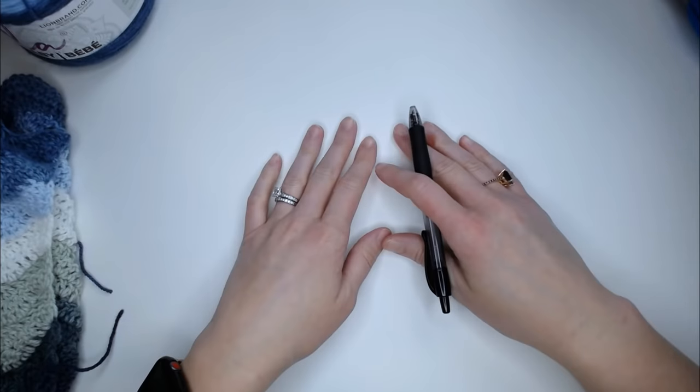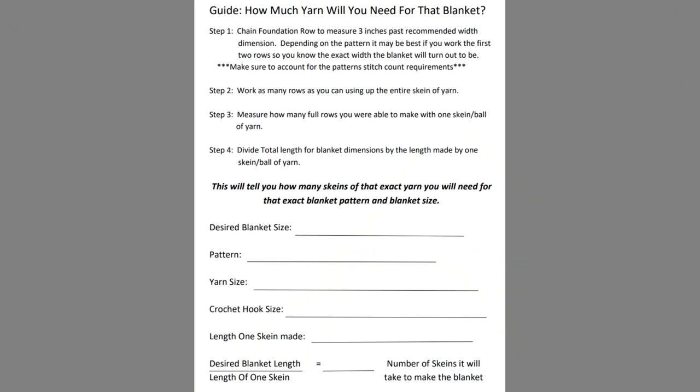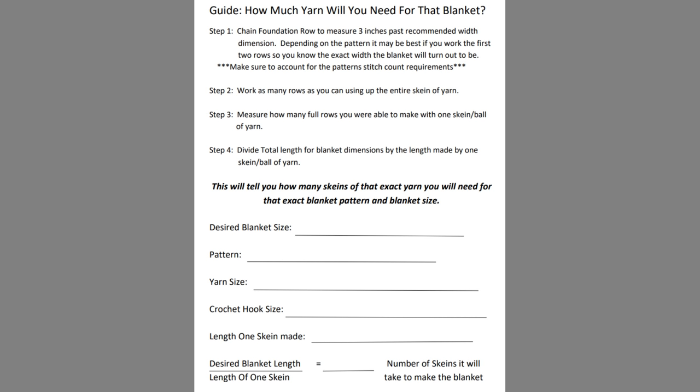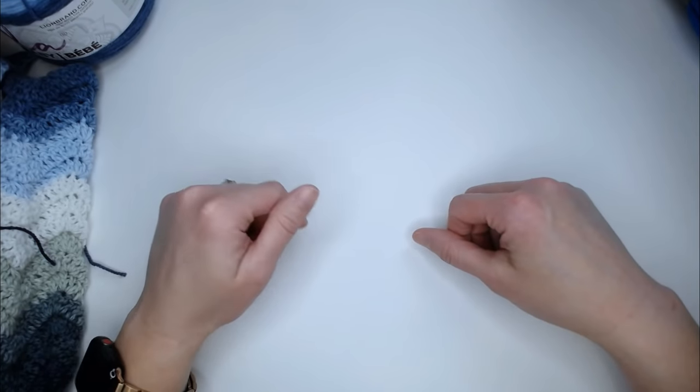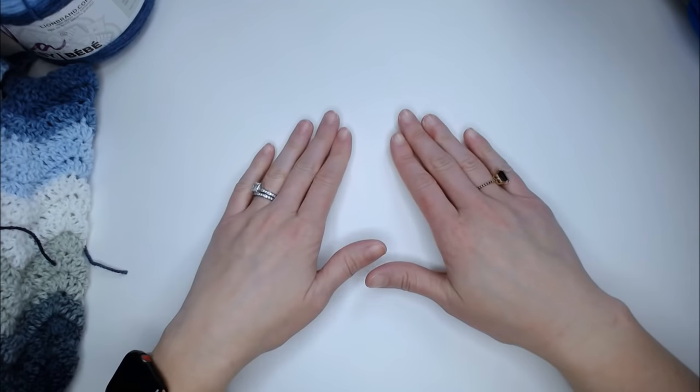I'm so excited and I really hope this was helpful. I'll include in the description and notes section a document I made with this formula all typed out — so don't worry about writing anything down or taking screenshots. At the end of the document there's also a plug-and-play section that asks you what blanket size you want, what yarn and hook you're using, what length you achieved with one skein, and then guides you to divide total length by that number. Just click it, print a couple copies for yourself — it really helps.